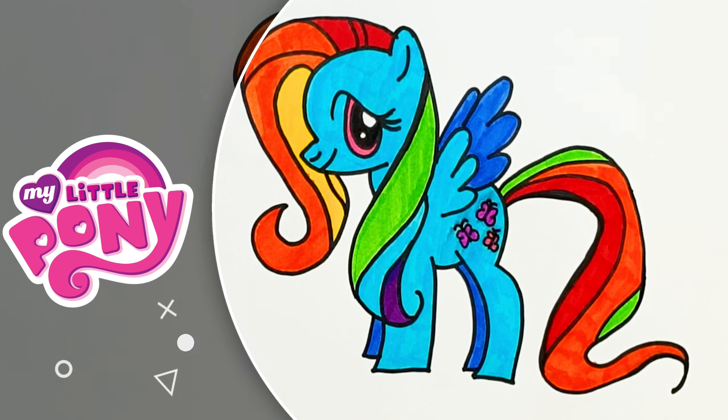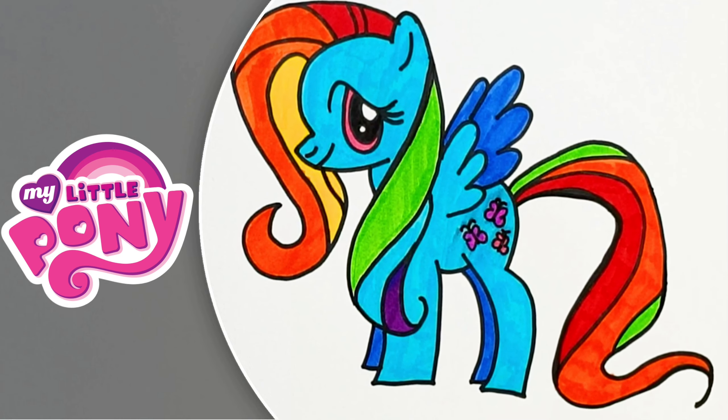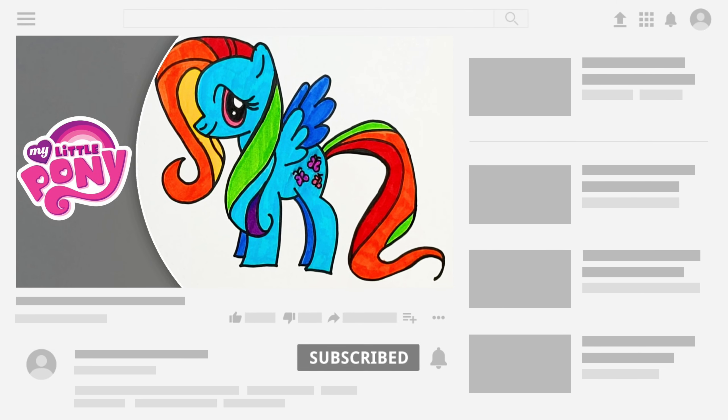The little Pony Dash is ready! For more coloring videos, subscribe to the channel and like the video. We will see you in our next video soon. Bye!